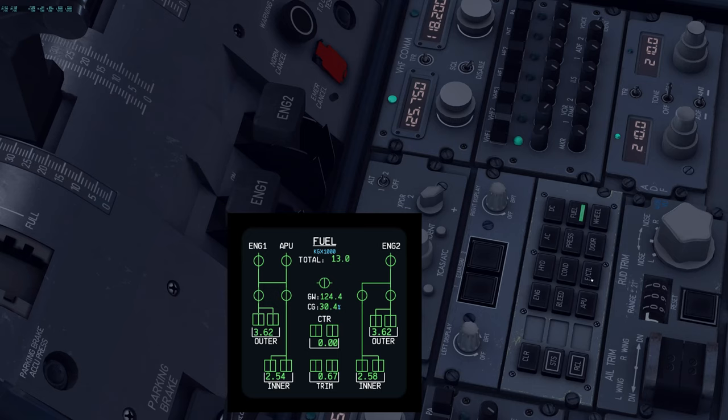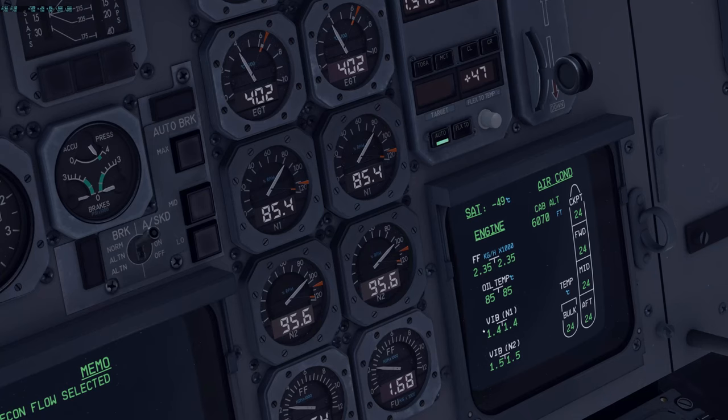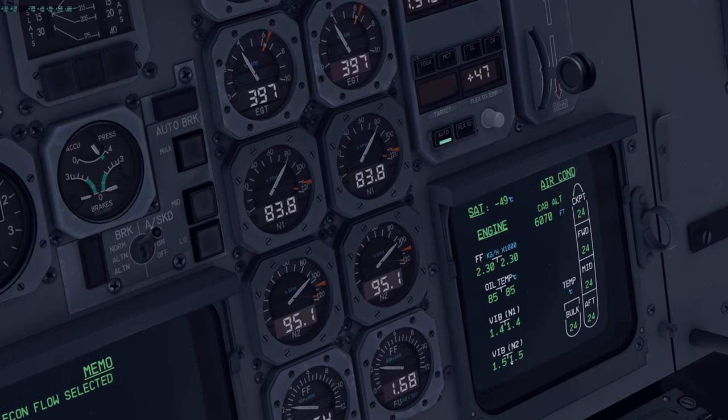Go to conditioning — check temperatures. Pressurization: differential pressure within limits, vertical speed should be as close to zero as possible since we're now level, cabin altitude within limits. Fuel — check distribution and verify we have the expected fuel quantity at this point. Distribution looks fine. Then check the flight control page — verify all systems are in normal status. You can always verify fuel flow, oil temperatures, vibrations, and cabin altitude here — it's like a cruise overview page similar to the A220.